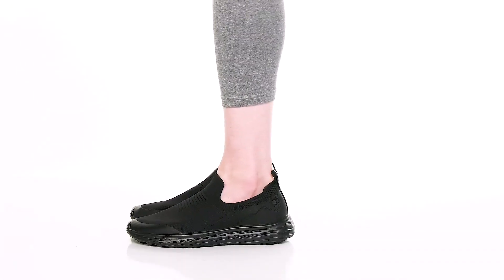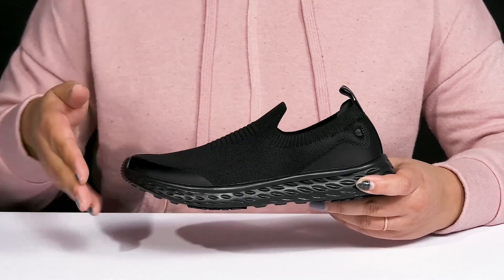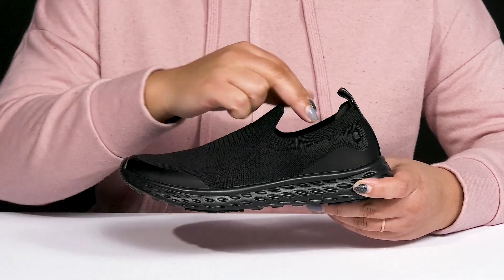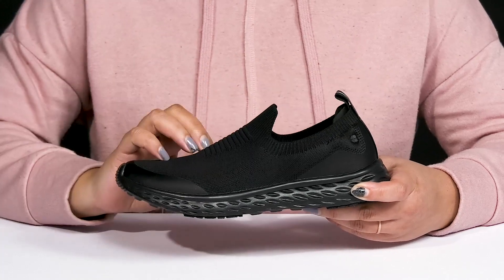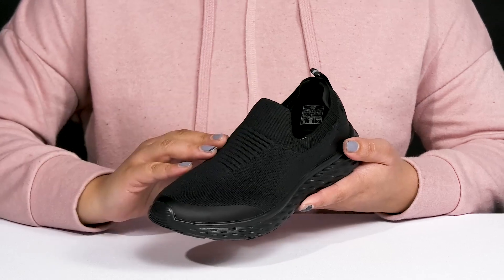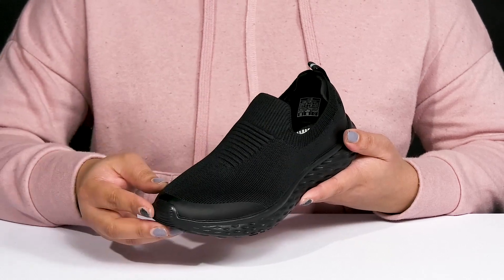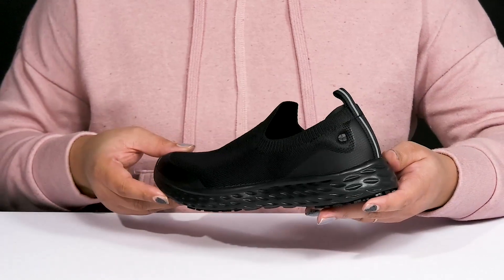Enjoy your next walk when you wear these cool shoes by Shoes4Cruise. They feature a textile upper with a round-toe silhouette, and they have a sock-like construction with a stretchy collar for easy slip-on and a pull loop at the back of the ankle to assist you with on and off. They have an all-over fabric design that is breathable to keep your feet nice and cool, and these have a subtle and athletic style you're sure to love.